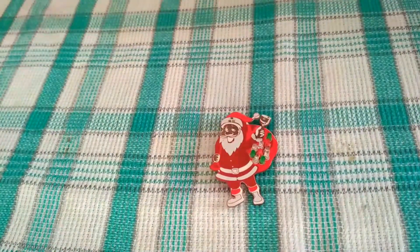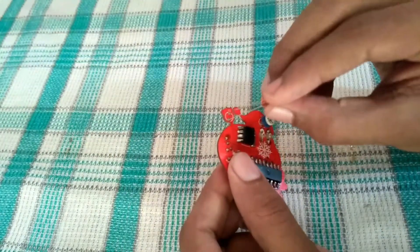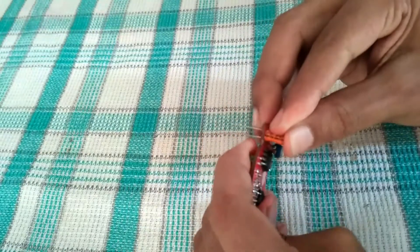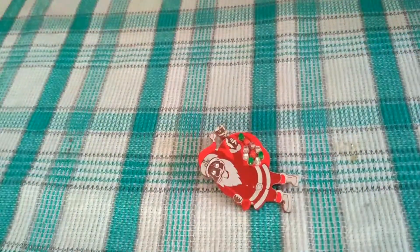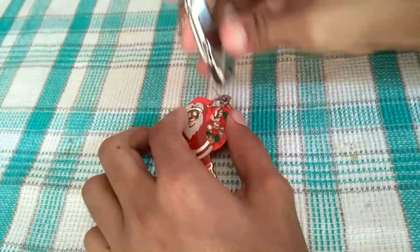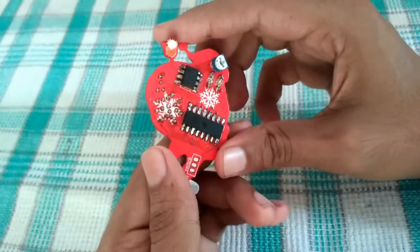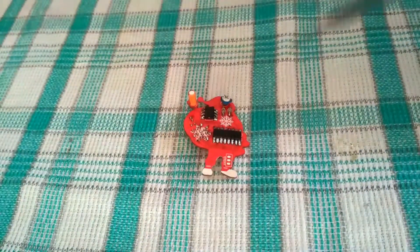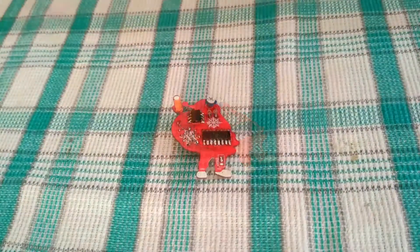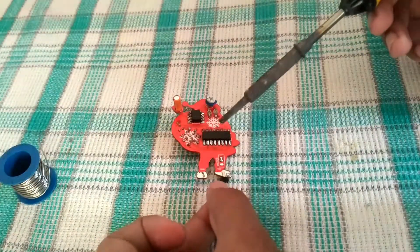Finally, I solder the rest of the components as well. After soldering all the components, it looks something like this. There are two pads on the bottom for powering the whole circuit. I soldered a pair of male header pins for power connectors, which also act as a standoff.